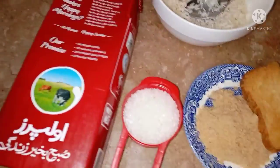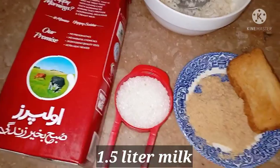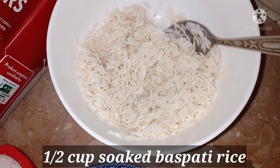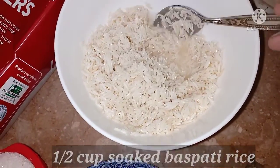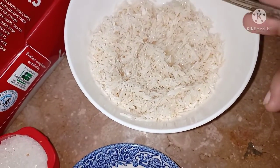First of all, we have 1.5 liters of milk — I have put a packet here, you can also use it. We have 1 and a half cup of rice that was soaked 1 hour ago. It is very soft; if we press it with fingers, it will break.